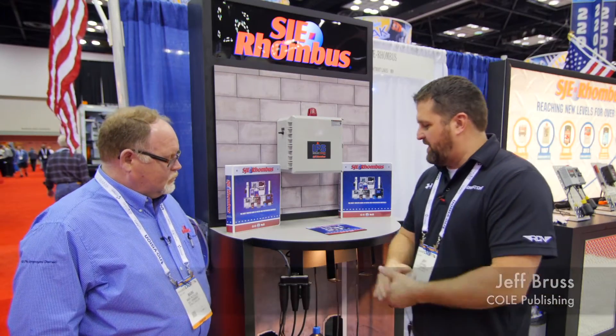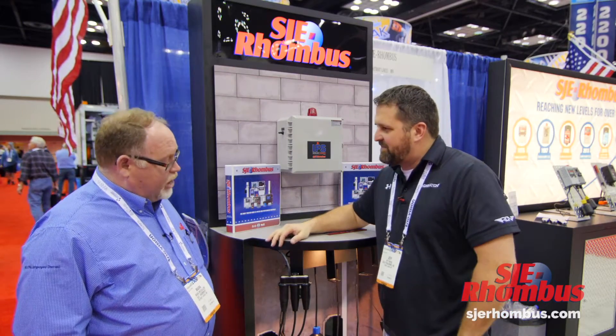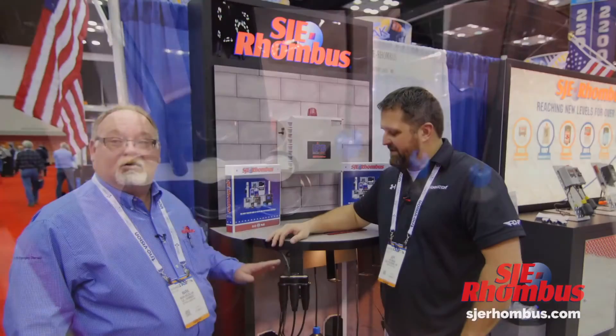I'm here with Mark at the SJE Rhombus booth and they've got a brand new product here. When you see it you're kind of like, where was this thing 20 years ago? This is a game changer. Very seldom in our industry do we have a product come along that really solves a problem — and this solves a problem.